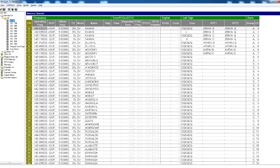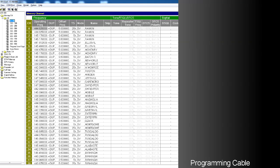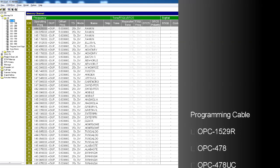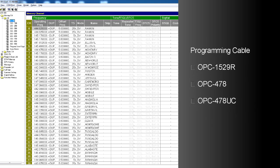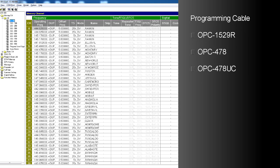You'll need a programming cable to use the software. It can either be the OPC-1529R, the OPC-478, or the OPC-478UC. The rig also supports RT Systems cloning software.